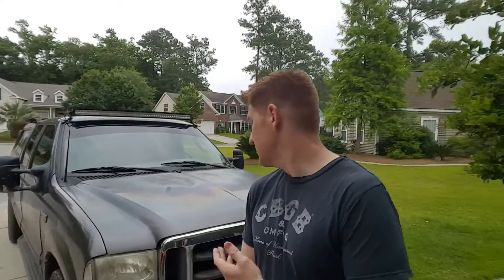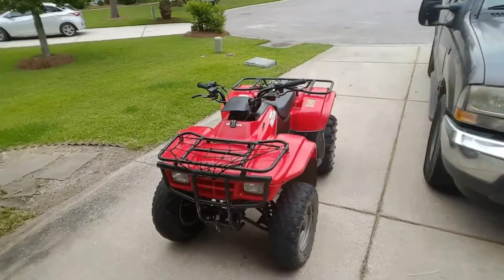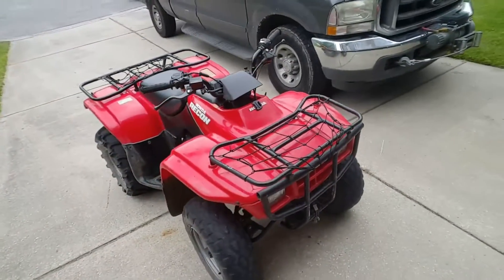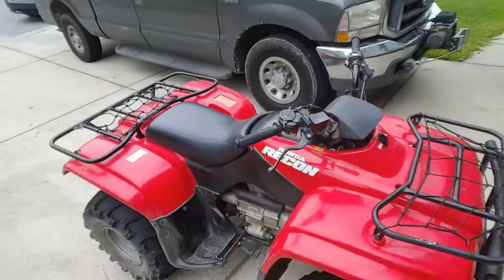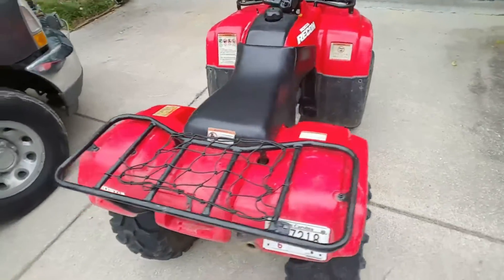As much as I'd like to turn this F-250 into an autonomous vehicle, it's going to take a lot of stopping power if something goes wrong to bring it to a complete halt. So meet Big Red. Big Red is a 1998 Honda Recon 250. It's completely stock except for the winch that I've added up front. We're going to turn this completely stock ATV into a fully autonomous self-driving vehicle in under a day.